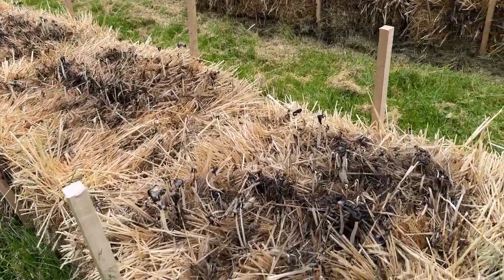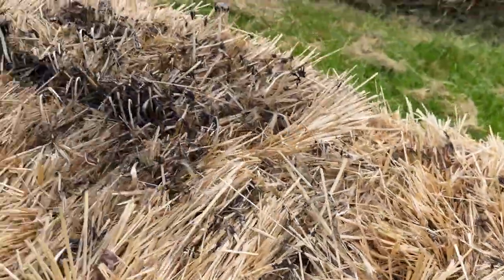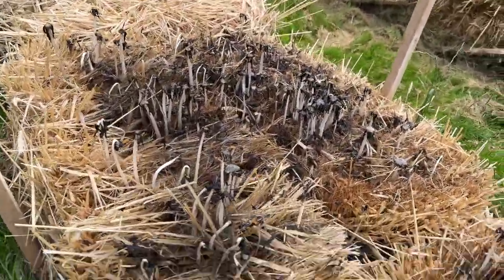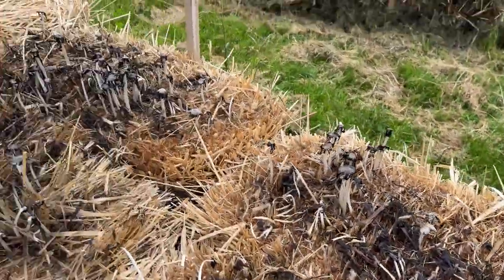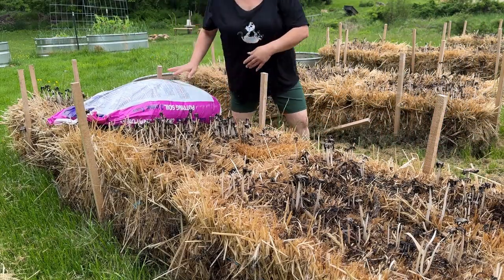We've got a whole bunch of shaggy ink caps coming up, and that is a great sign. When we see these, we know that our conditioning has gone well and everything inside is starting to decompose and compost down. I'm feeling pretty good about this.